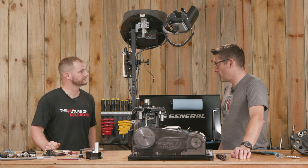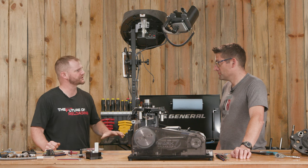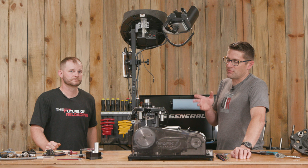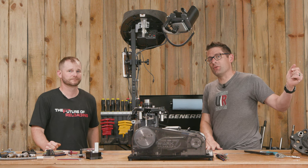Now I know what to check for and when. If it doesn't feel right, look into it — it should feel nice and smooth. That's going to keep your Mark 7 machine running smooth and in good shape. That concludes this video.